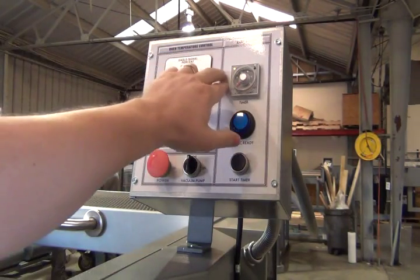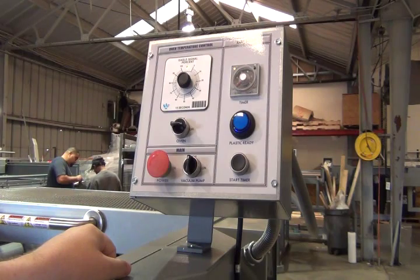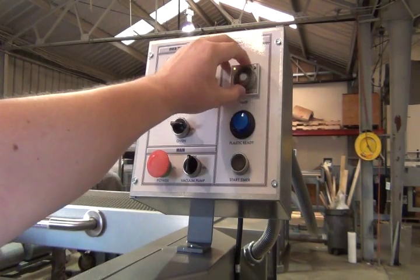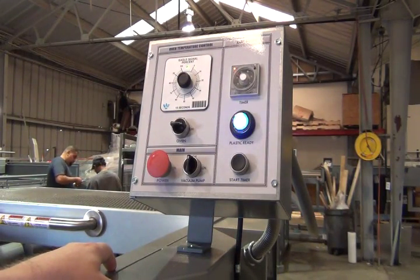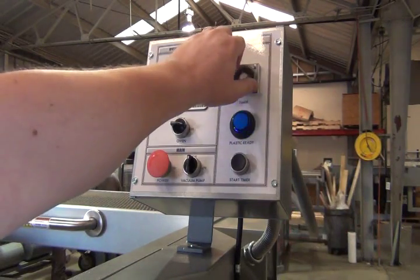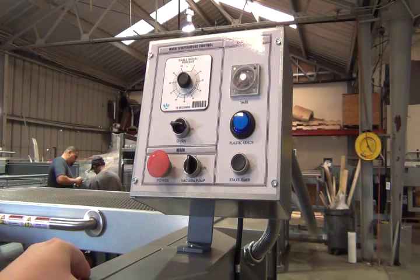On the right hand side we have a timer for timing the heating of plastic. Set your time, press the button, and the light comes on as you begin to heat your material. Once the light goes off, you know that the material is ready to form so you finish the cycle.